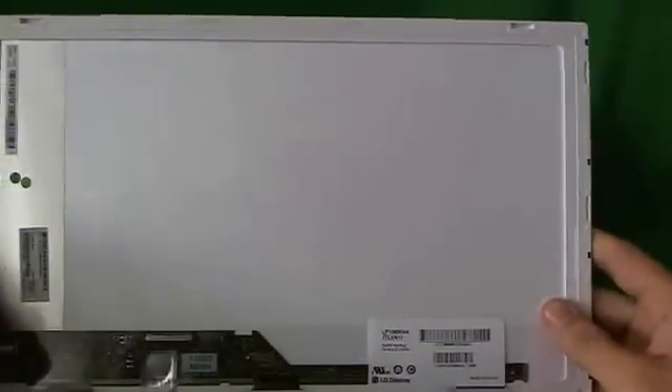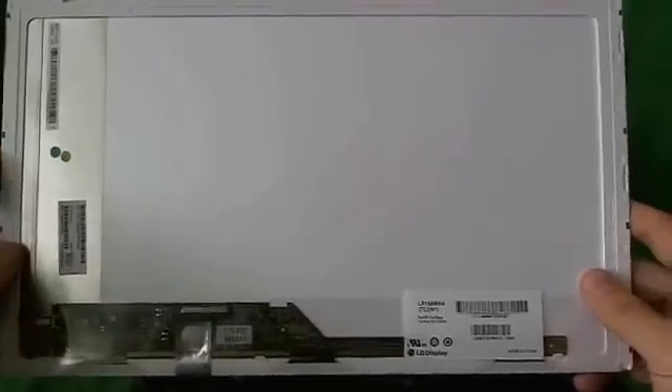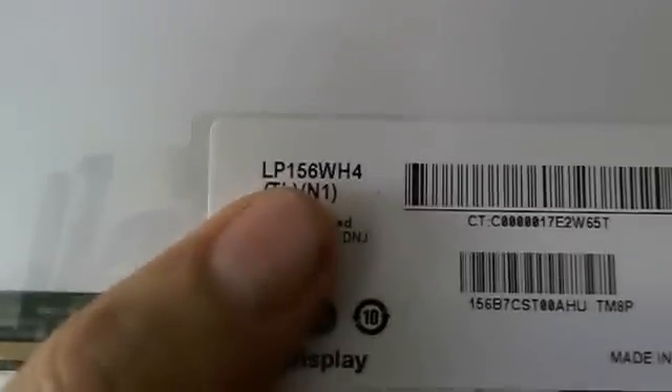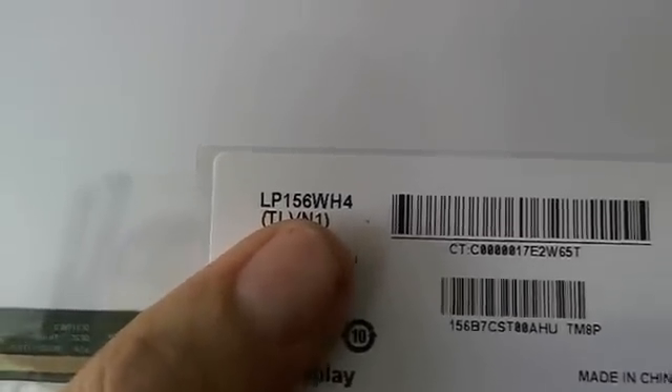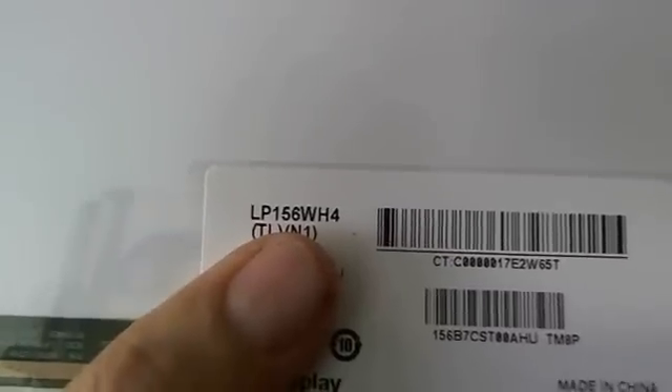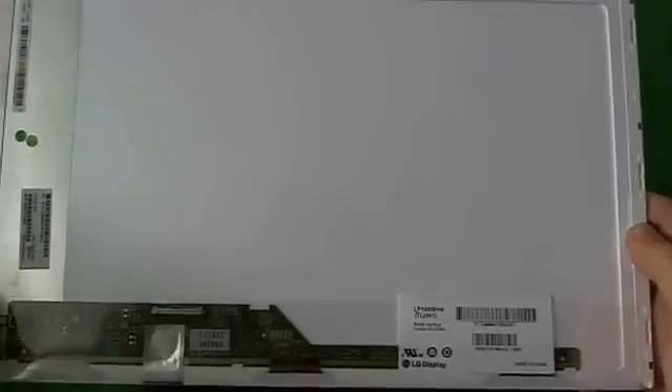Let's take a look at this screen. This is a 15.6-inch LED screen, and as of late 2012, it's the most common screen that goes into laptops. The part number you'll need to look for is LP156WH4. When you get your screen in, most likely it will not be the same part number, but the screen will look exactly the same, because five or six different manufacturers make the exact same screen.